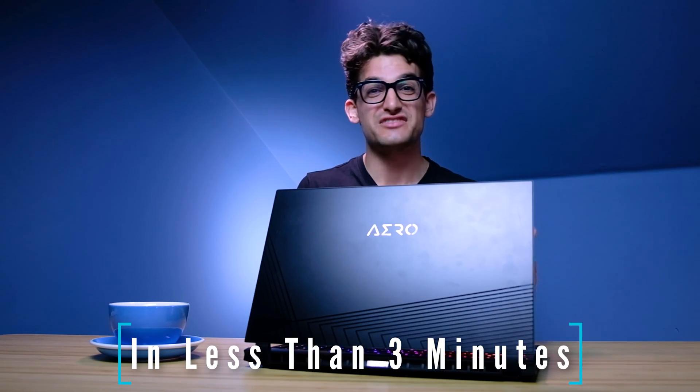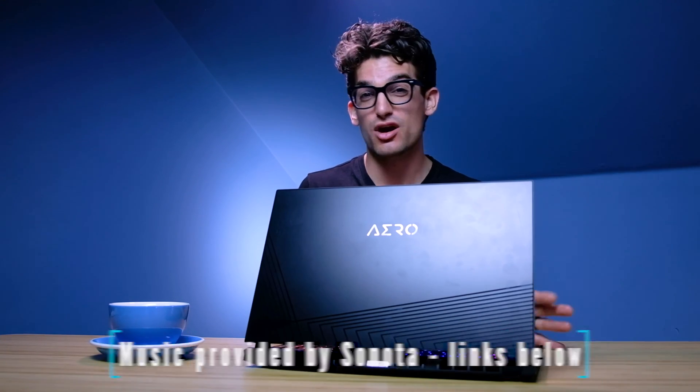I'm going to give you a full walkthrough on the Gigabyte Aero 15 XC for video editing in Premiere Pro and DaVinci Resolve.